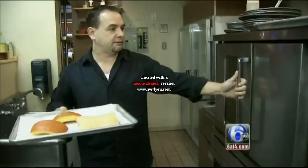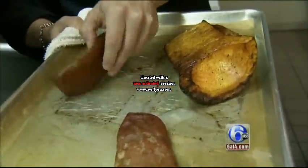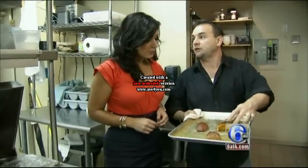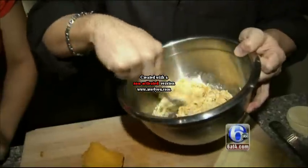Spoon out the seeds, add some salt and pepper, and pop them in the oven — 300 to 350 degrees for about 45 minutes. You want it to start to get brown on the outside like this, and it's going to be very soft. Scoop out the warm center and mix it up with a double dose of something creamy and cheesy.